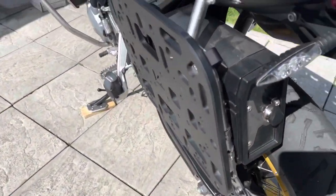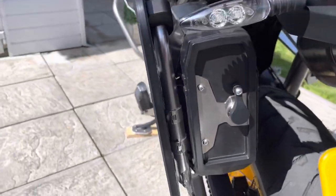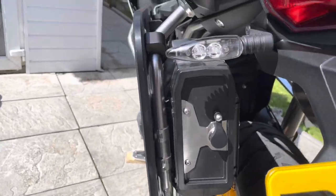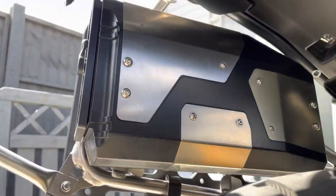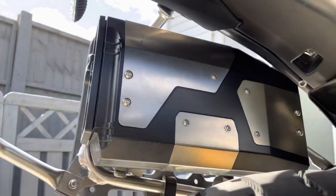Just waiting for the screen to come — that's the only thing I'm waiting for. Here we go. This is the toolbox that fits in the left side of the pannier. I'll come underneath to show you — that's the toolbox there, because somebody asked about it. That's where it fits.